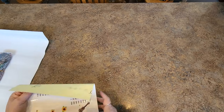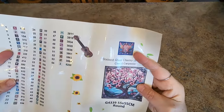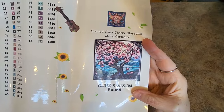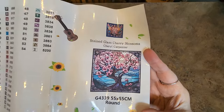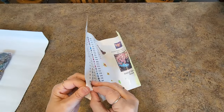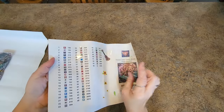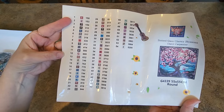Here is our sticker sheet. Let's look at that. That's their logo, and then the title and the artist — Stained Glass Cherry Blossoms by Cheryl Carpenter. It's so pretty. I thought the colors were just going to be fantastic, and I love cherry blossoms. Here are individually cut stickers that will peel off and go on your containers when you kit up. Or these come in baggies — I like to just put my label right on the baggie and work right out of baggies. There are 54 different colors here.